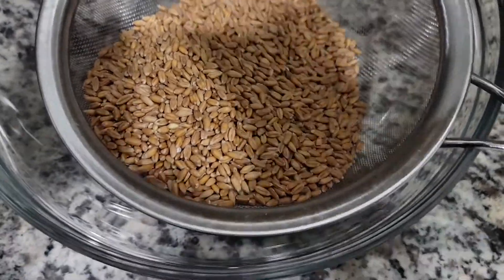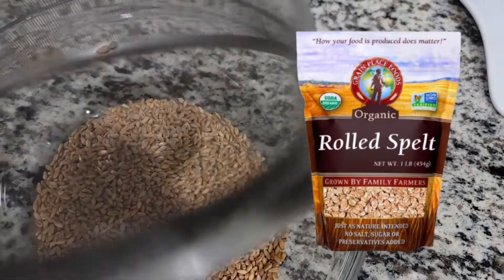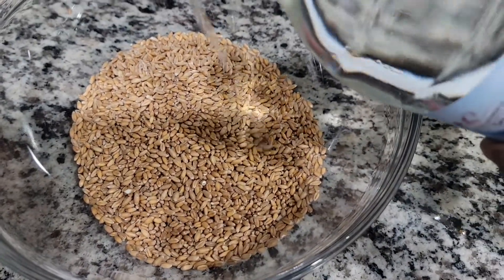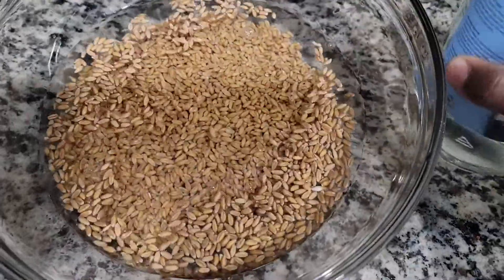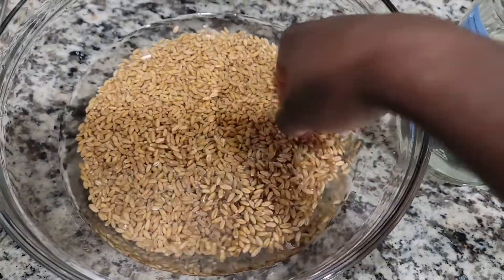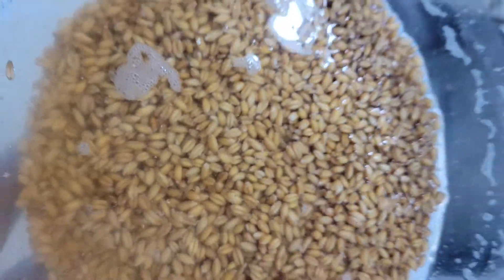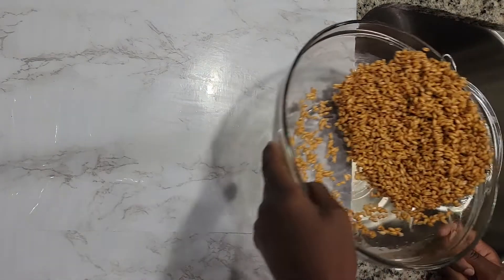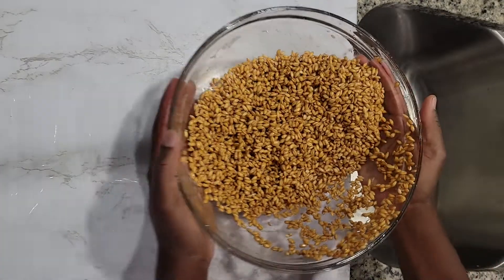First, we need to start by making our spelt flakes. You don't have to make spelt flakes — you can buy some, and my favorite one is linked in the description below. But I wanted to try to make my own. These are spelt berries I got at my local health market, and I soaked them with some spring water overnight — just enough to cover a little bit above the spelt, because they will absorb the water. You should see a little bubble that tells you it did its magic. Then just drain and rinse them out. If you soak them more than 24 hours, you're going to get a funky-smelling flake, so don't soak them more than 24 hours.